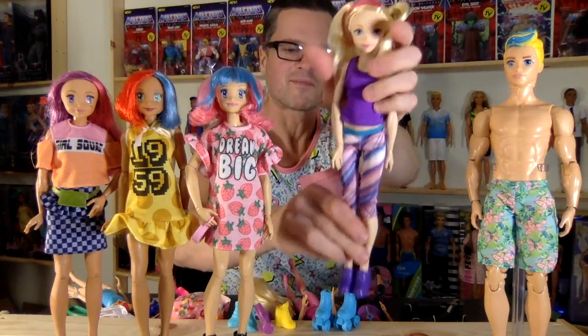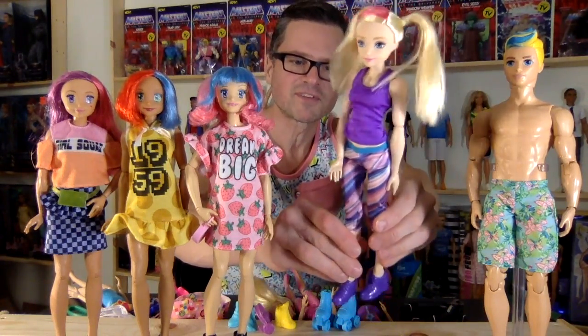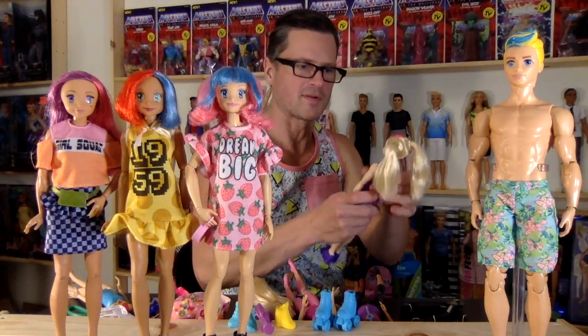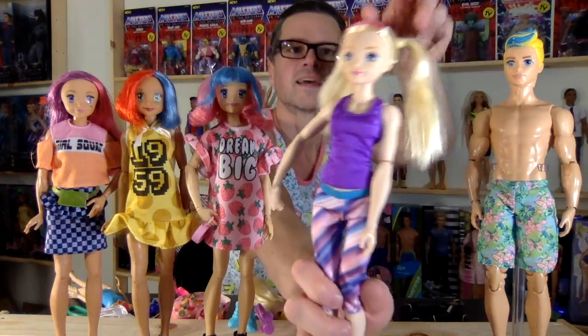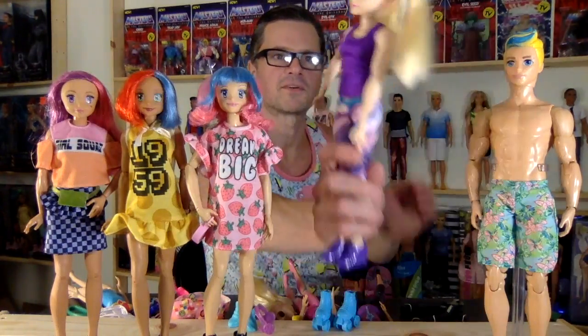Here Barbie is looking all cute and muscular. She already has this really cute athletic outfit on, but we're going to swap that up and put her to bed. It's funny how the smaller head hole doesn't really affect it — it just squeezes in really nicely. You can still alter it. Wow, that's a cutie!